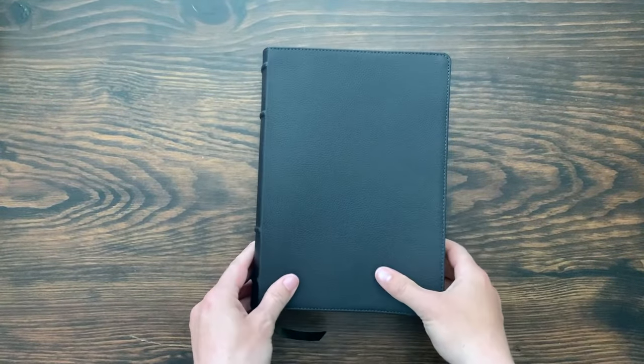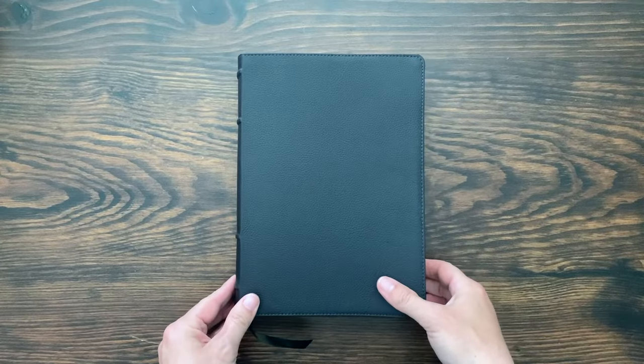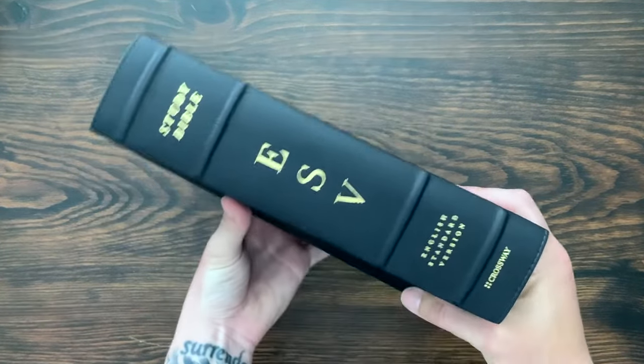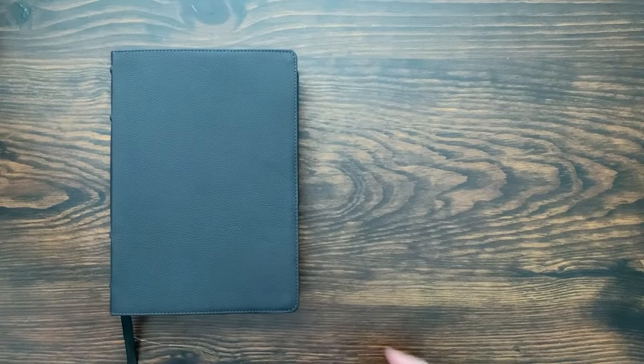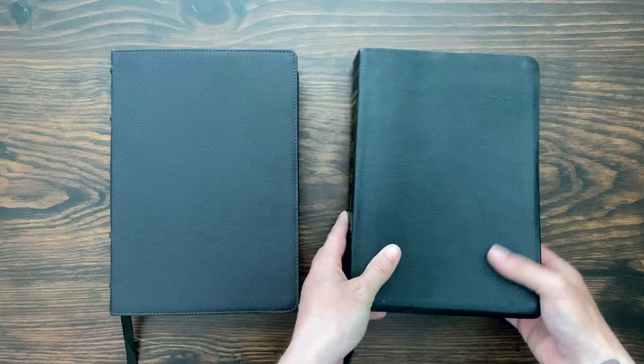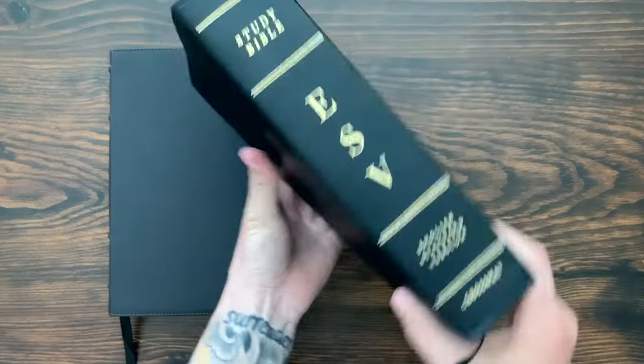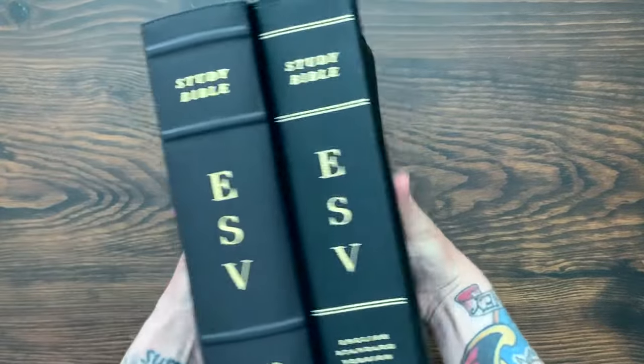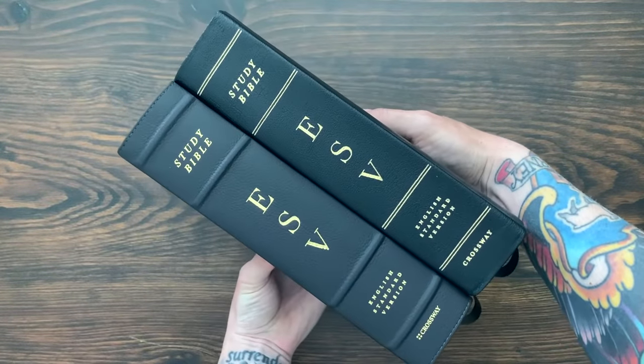As far as size goes, I mentioned in the unboxing video that it felt huge, and some people asked if it was bigger — and the answer is no. It's six and a half inches wide at the text block, nine and a quarter inches tall, and about 2.25 inches thick. Let me bring in my original ESV Study Bible — the genuine leather edition from 2008 or 2009 — and you can see it's very similar in overall size and look and feel.